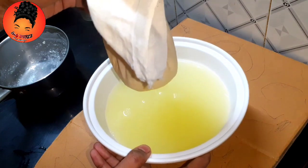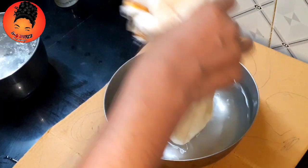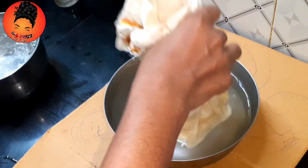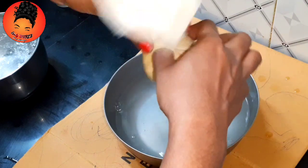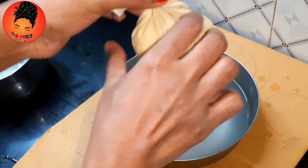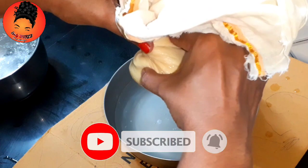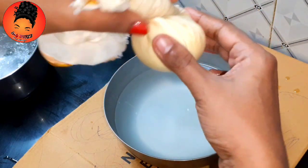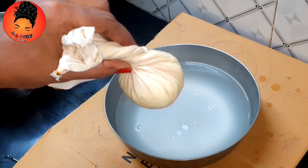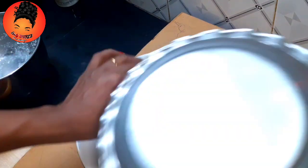We are going to cook it in 10-20 seconds. We are going to cook it in lemon. We are going to cook it in the pan. Please do this — it is going to be in a utensil.